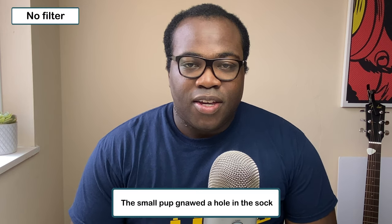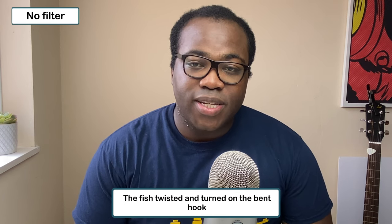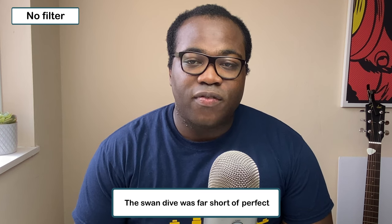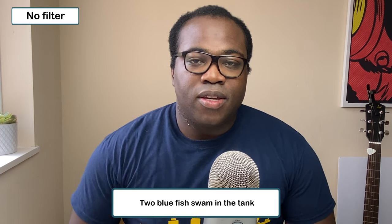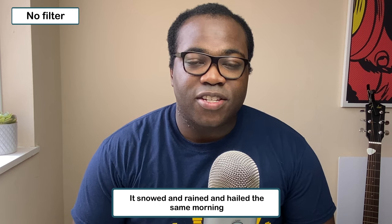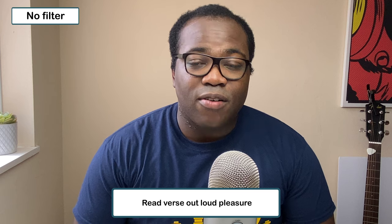So this is me using the Blue Yeti mic with no filter on. The small pup gnawed a hole in the sock. The fish twisted and turned on the bent hook. Press the pants and see a button on the vest. The swan dive was far short of perfect. The beauty of the view stunned the young boy. Two blue fish swam in the tank. Her purse was full of useless trash. The colt reared and threw the tall rider. It snowed and rained and hailed the same morning. Read verse out loud pleasure.